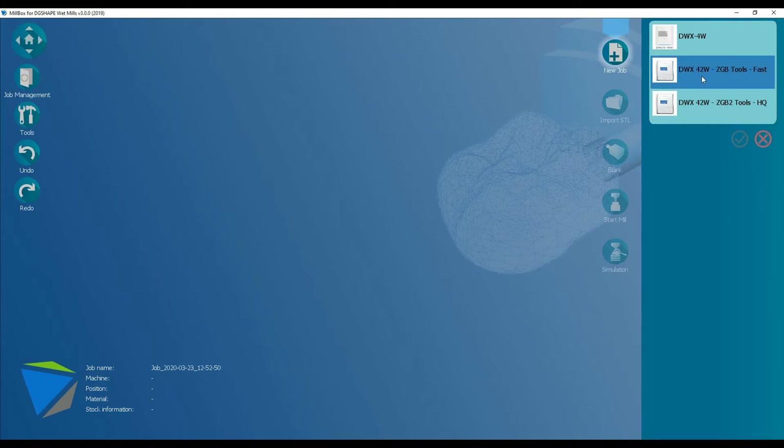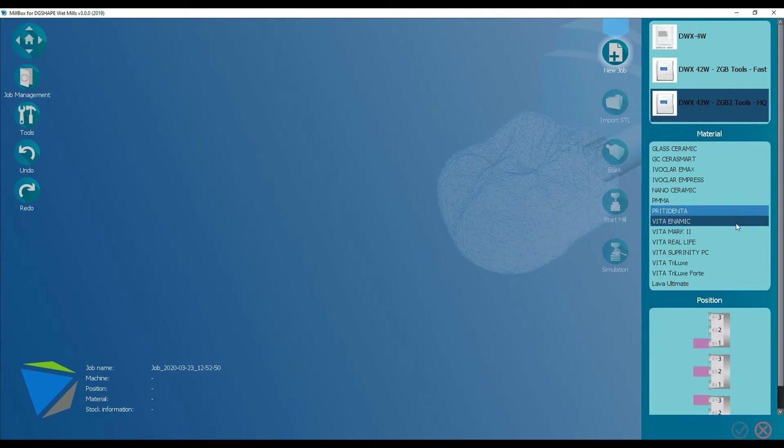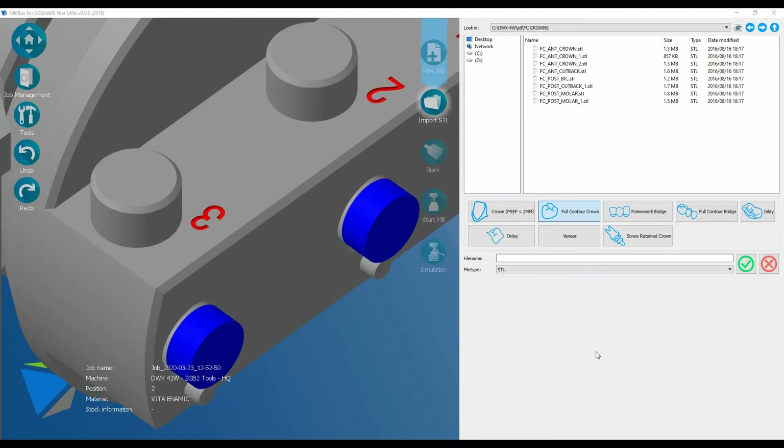I can choose whether I want to use the fast strategy or high quality. I'm going to go for high quality. Now I select my material — I'm going to go for Vitronomic — and then the position. The 42W has the ability to mill restorations in all three positions, so let's select the middle one and then go to the next stage.